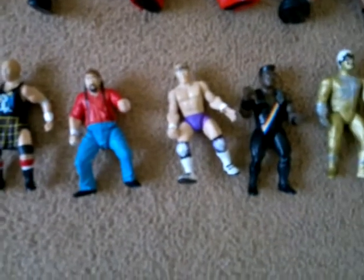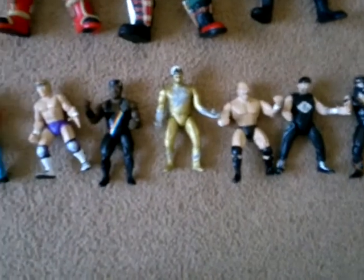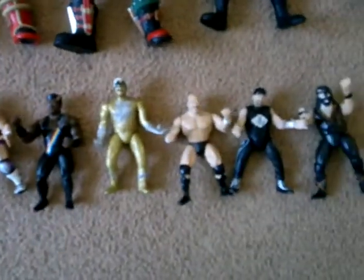These came packed in two or four packs. We also got them with a ring — like an inferno ring or a buried alive match kind of thing. I don't have any of the rings unfortunately, but they were quite cute little sets, pretty collectible I suppose. I wouldn't mind getting them.